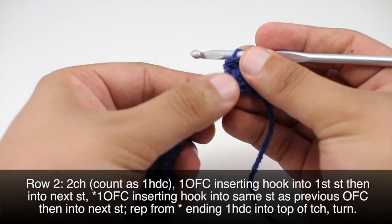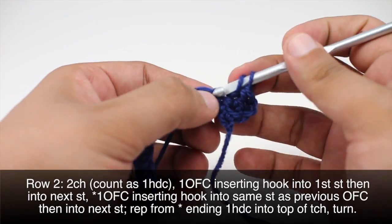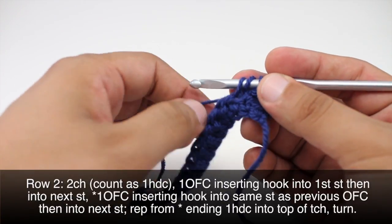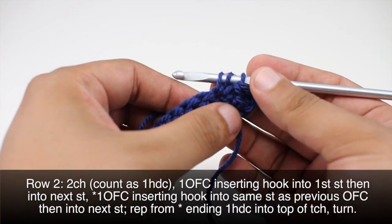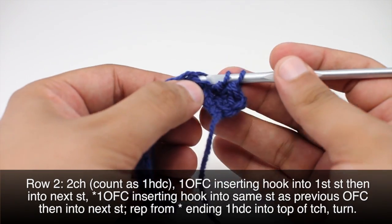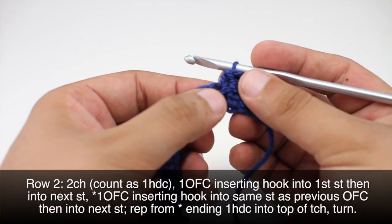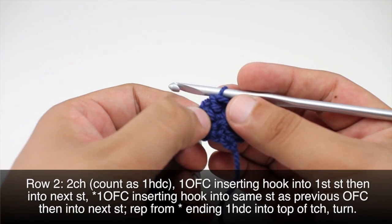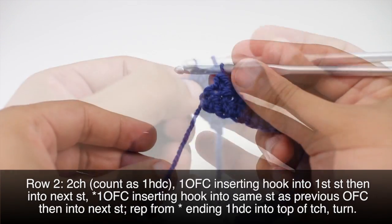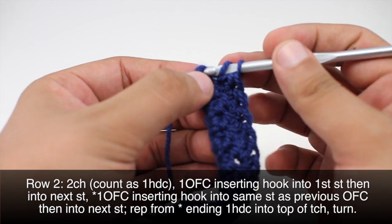We'll repeat this sequence, and then start our repeat by doing another odd forked cluster going into the same stitch as the last of our previous odd forked cluster. Yarn over and draw through, yarn over and draw through two, insert into the next, draw through, yarn over and draw through all three. We'll repeat this sequence until we reach the last stitch in our row.